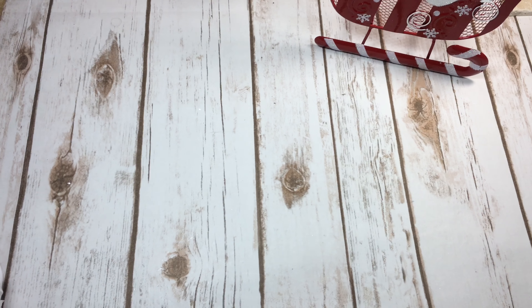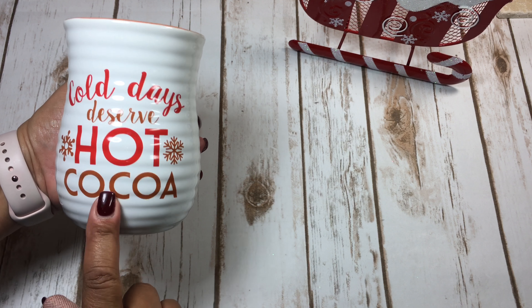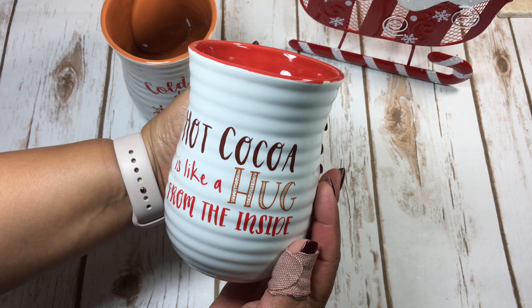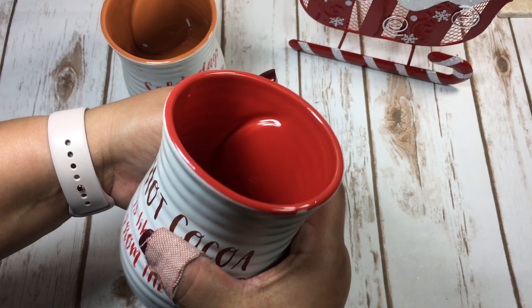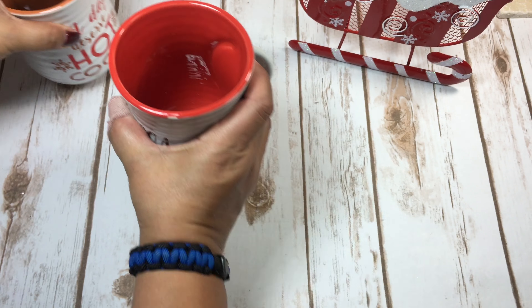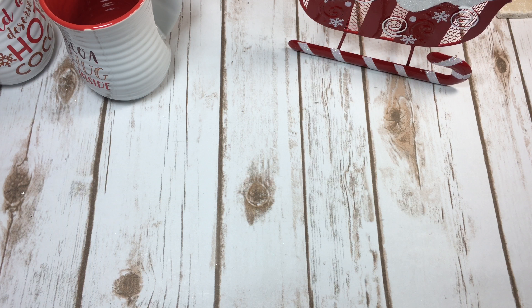I got four mugs altogether. There were two different sayings — I got two of one style, and the other one says 'Hot cocoa is like a hug from the inside,' which is so cute. These were normally $11.99 and half off, so I got a set of four for my cocoa station.